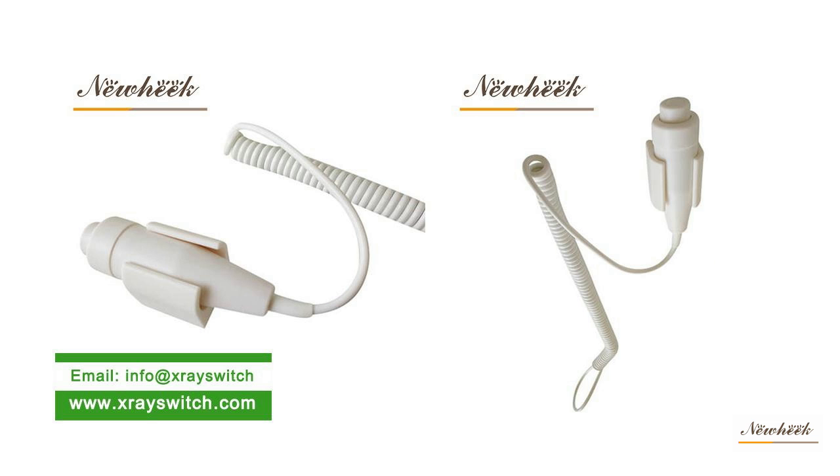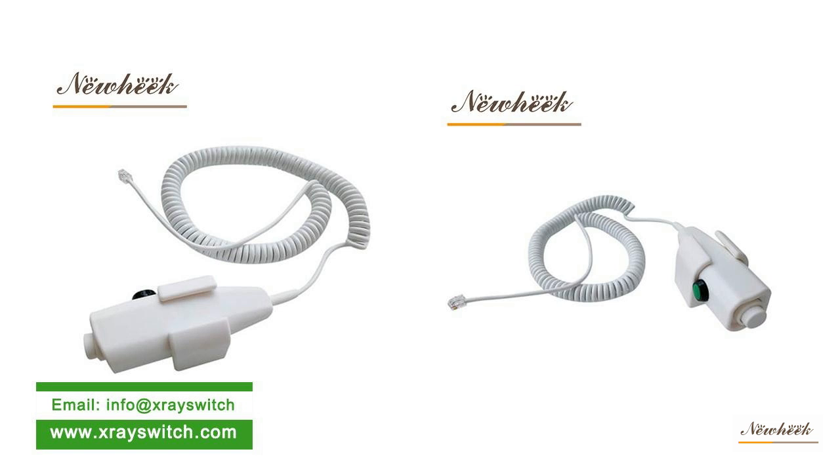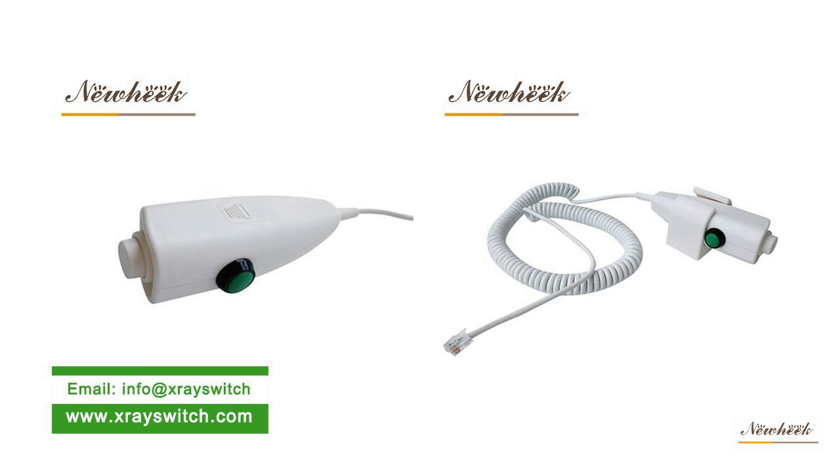The spring wire of our X-ray hand switch can be equipped with three meters three cores, three meters four cores, six meters three cores, six meters four cores, six meters six cores, and ten meters three cores. The length of the spring wire can be customized according to the customer's demand. New Heek X-ray hand switch can meet your different purchasing needs.